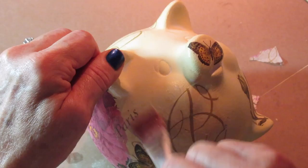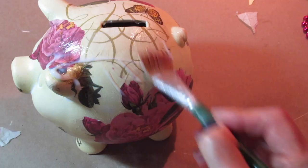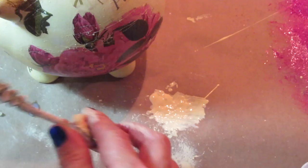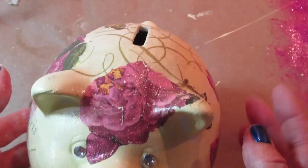Once it was dry, I added one more coat of decoupage glue over the whole surface and let that dry. Once that was all dry, I took my toothbrush and added a little splatter paint all over using the same color I originally painted the piggy bank. I also added a couple of adhesive flat-back crystals over the area where the eyes are.